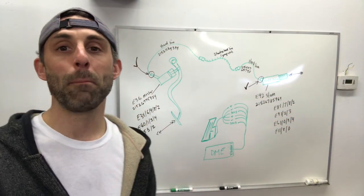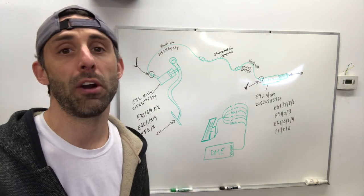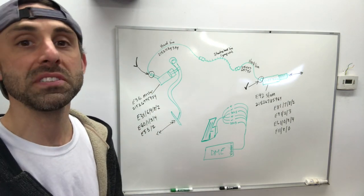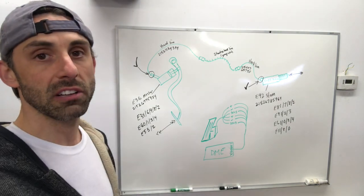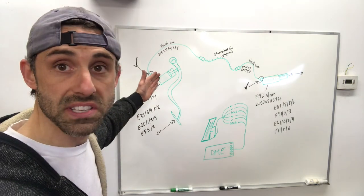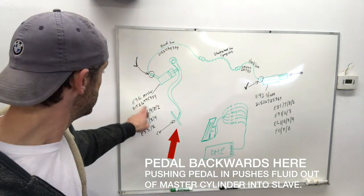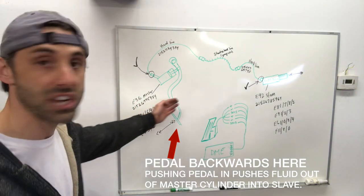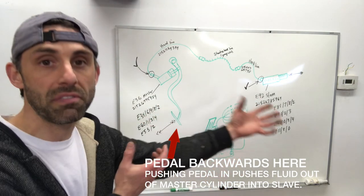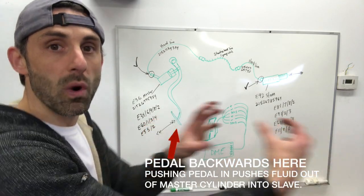Pedals! We are talking about pedals today — clutch, brake, and the accelerator pedal. I put together a handy-dandy little diagram here with some part numbers and diagrams for lines, accelerator, and wiring. Diagrammatically, this is how it works. You have your master cylinder here, and you have your pedal, pushing and pulling against that slave cylinder. It's always taking fluid and moving it from one place to the other — that's all these two cylinders are doing, just trading fluid from one to the other.